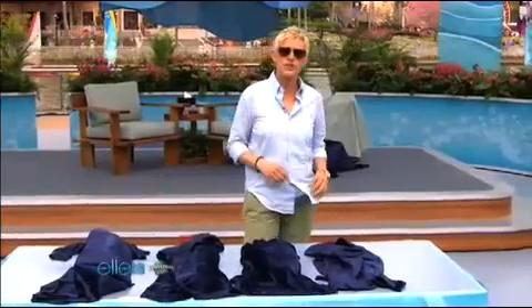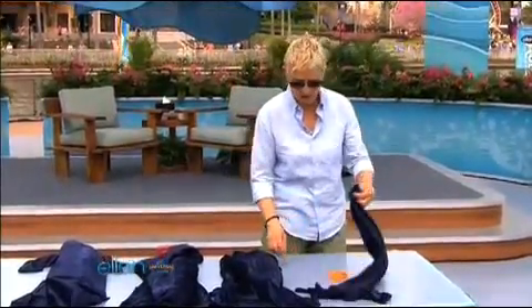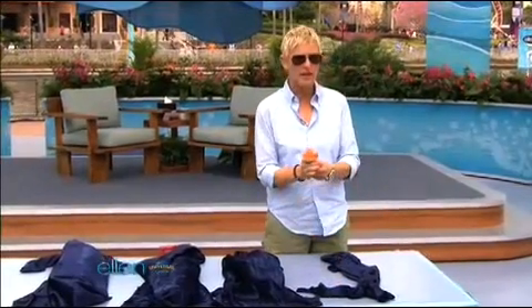Did you know the water gun was invented by a man named Jim Water Gun? I didn't do research, but that's not the point. All right, none of these, by the way, none of these have water in them at all. Uh-oh — April Fools. They all have water in them.